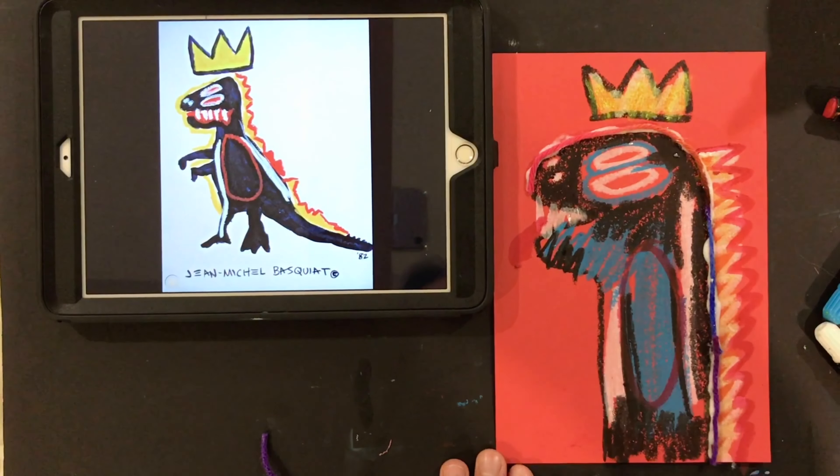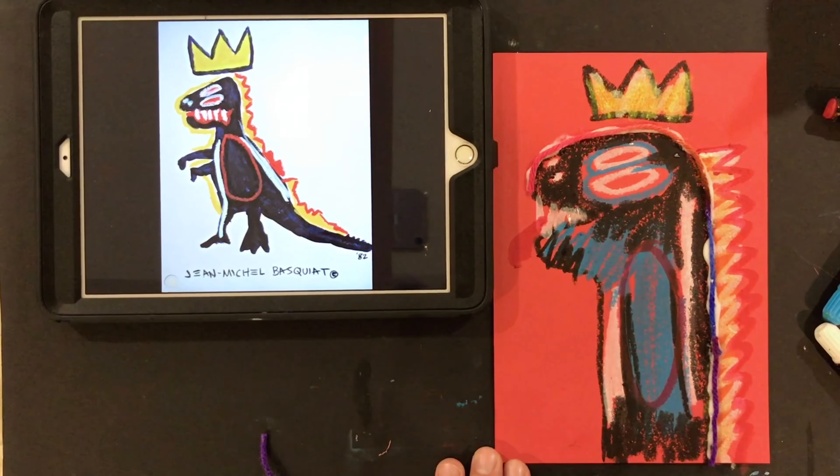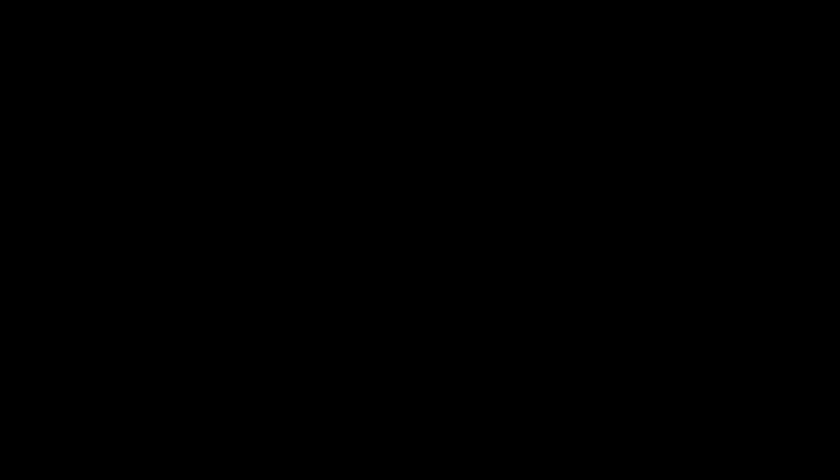This is one of my favorite drawings that I think I've ever made. I'd love to see what you work on too. Thank you, guys, and I will see you next time.